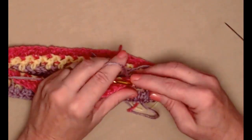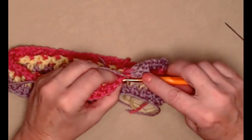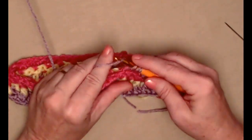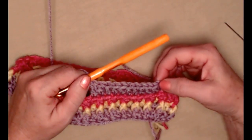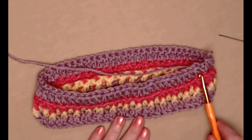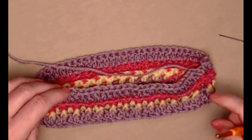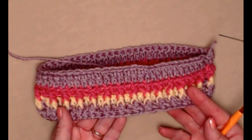For row four we're stitching one double crochet in each stitch around working in the back loops only. We'll continue this all the way around our band and join back to our first chain three. I've completed row four — one double crochet in each of the double crochets around stitching in the back loop only. You can see how that leaves a little bit of a ridge there, and it helps our band of our hat sort of stand out.